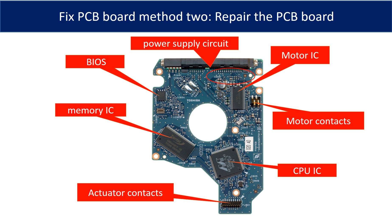This picture shows the basic components on the PCB board and their functions. The most vulnerable parts on the PCB board are the motor IC and the power supply circuit.